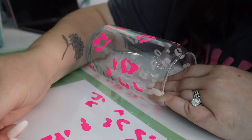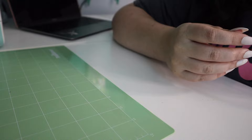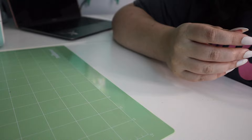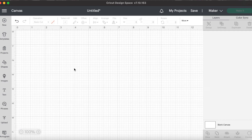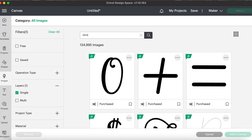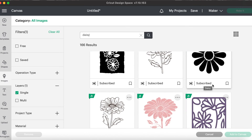I have my second cup done, so now we are going to be moving on to the third and final color-changing vinyl. This is another clear one, so you guys might have a hard time seeing this one. I have a new blank canvas open here. I'm going to go to images and type in Daisy to see what comes up. This one's kind of cool - it has like a design around the circle. I think I'm going to go with that one.